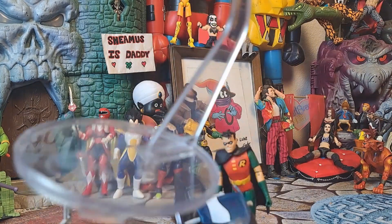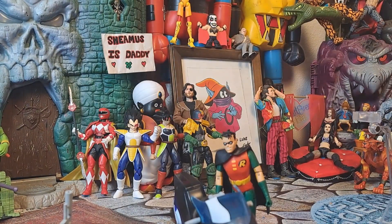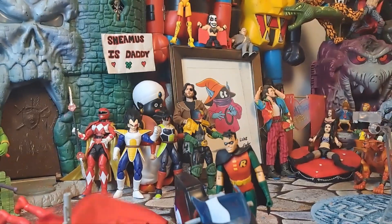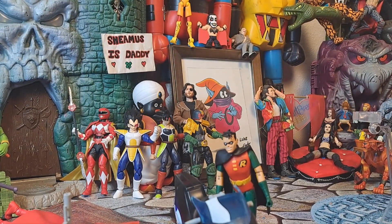Look at this — freaking Batsgiving up in this. I am at the table. Anyway, she is at the table and she's very nice. And we'll move on to the next.